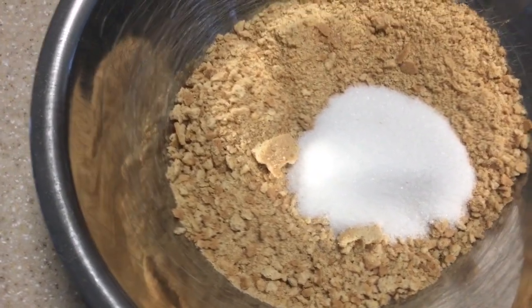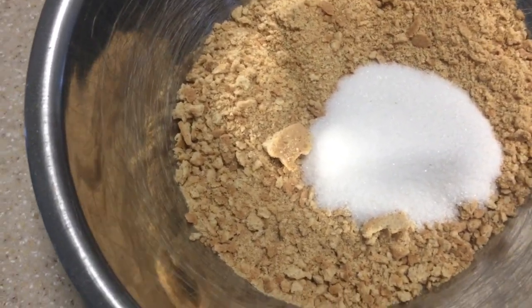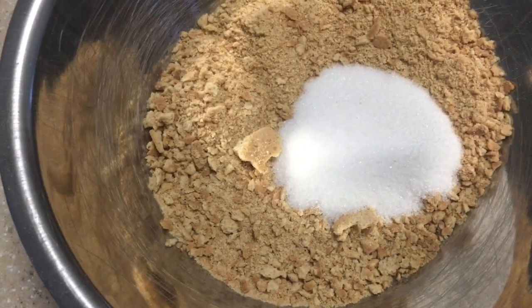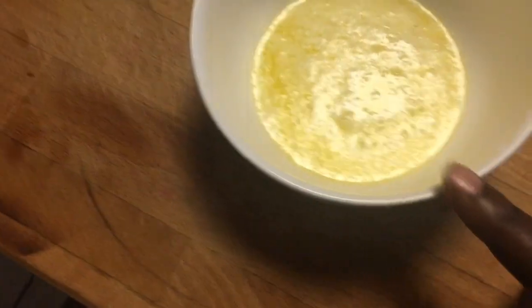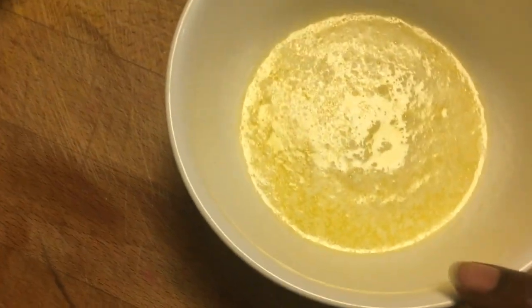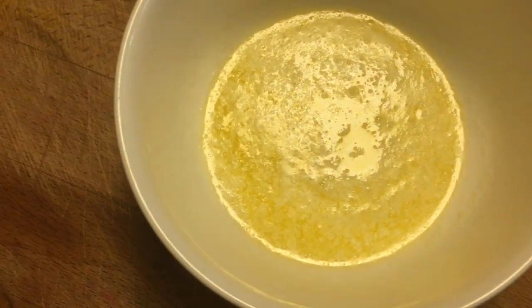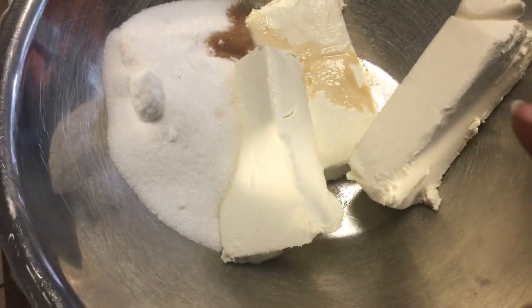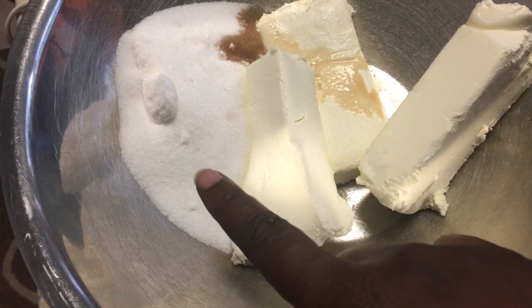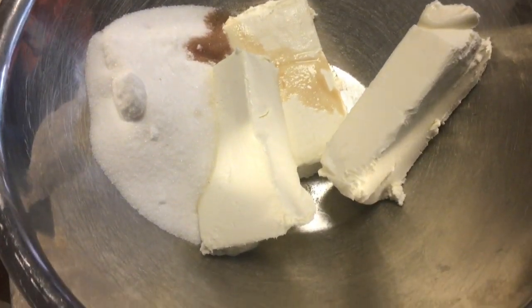Today you're going to need 10 sheets of graham crackers — I have 14 in here for both pie crusts. Then I have one-fourth cup of sugar. You're going to need two cups of fresh blueberries, or frozen if you like. You're going to need one-fourth cup of margarine or butter — this is actually butter — to mix with your graham cracker crust. You're going to need two eggs, three packages of cream cheese, one and a half cups of sugar, and one teaspoon of vanilla.